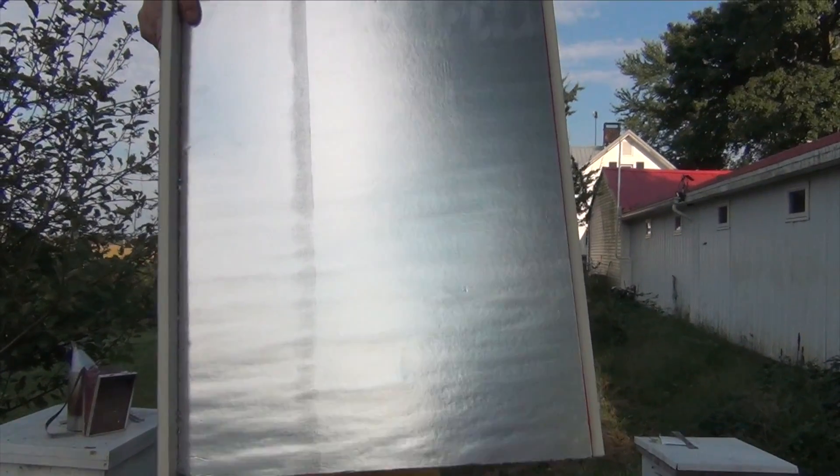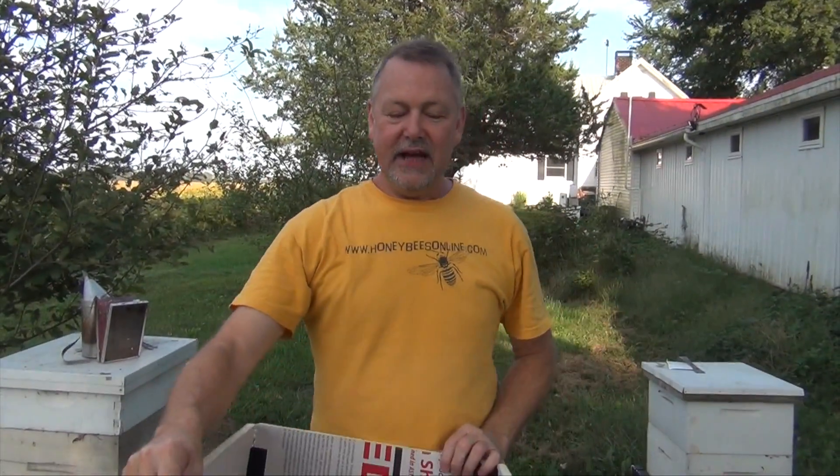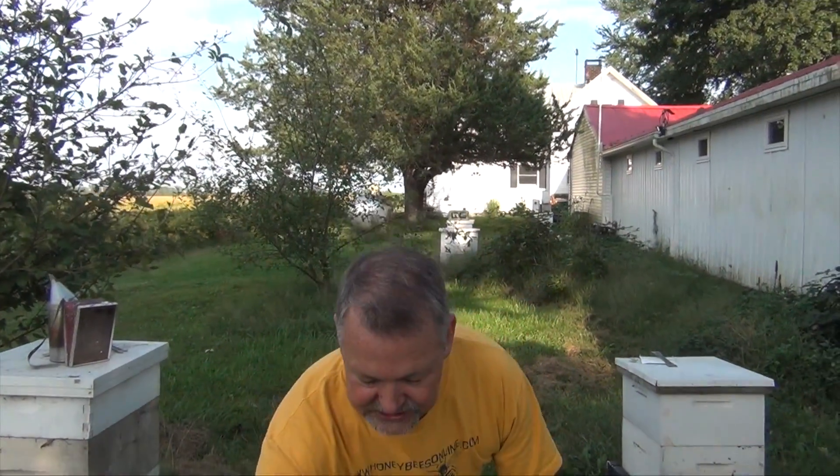We'll go out to the field in 60 seconds and I'll show you how to do it. Okay, I've got the box cut — I cut this one just like the little one I showed you inside. Now I'm going to show you in 60 seconds how to put it on the hive for winter, in three, two, one.